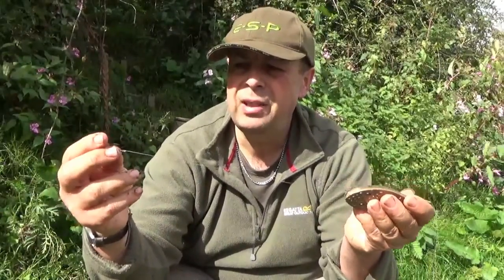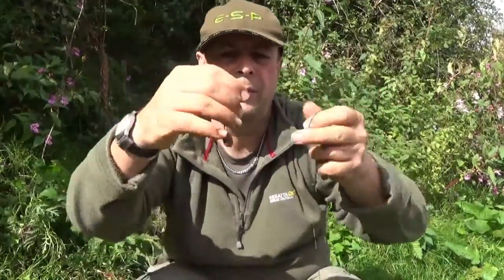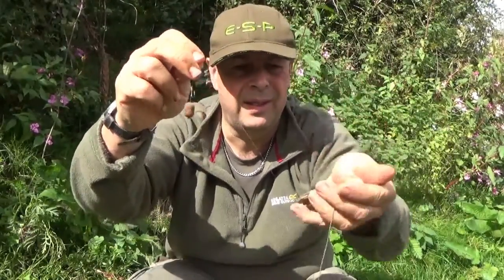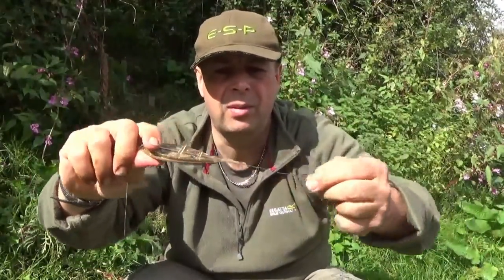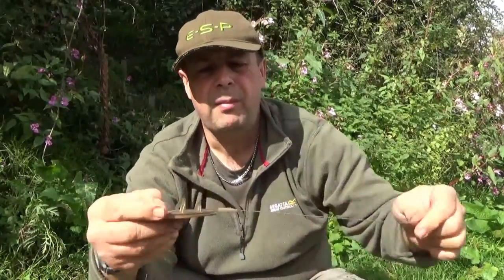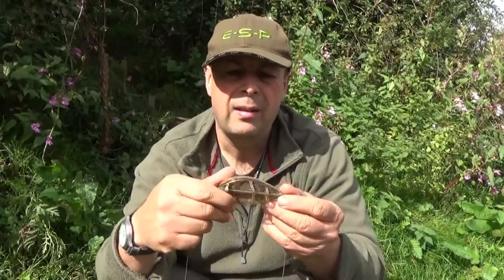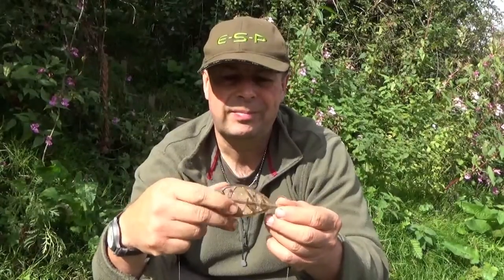Then I've got a braid hook length of about 10 inches down to a krill barrel boilie and a size 8 wide gape hook — a good strong hook with a nice wide gape, can't go wrong. It's all semi-fixed safety rig at all times, so if you get snagged up it can come out safely. There have been a few people using flat feeders on the Wye — not widely used — but it's my first time today, let's see how we get on.